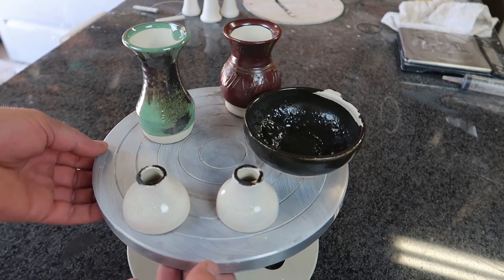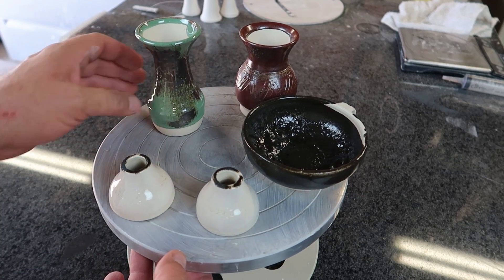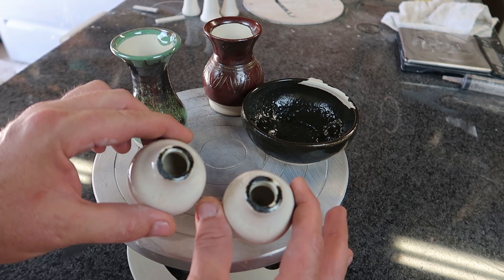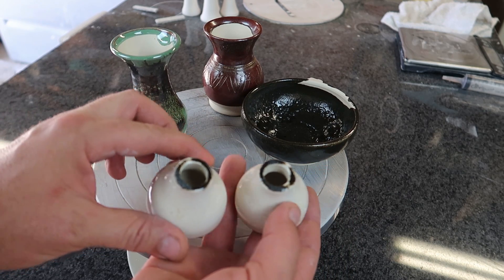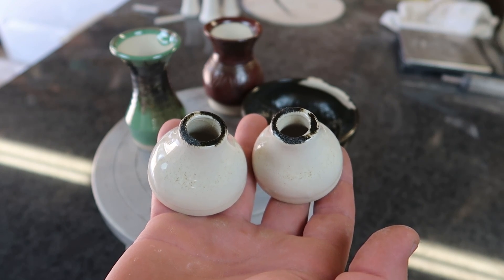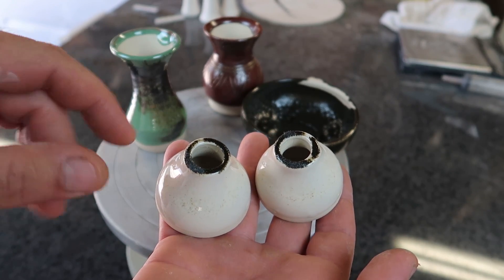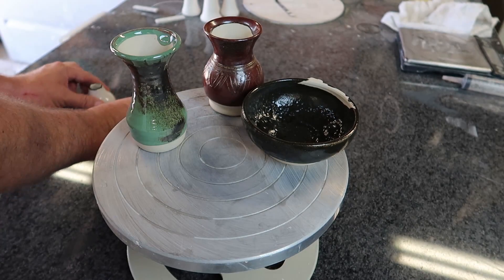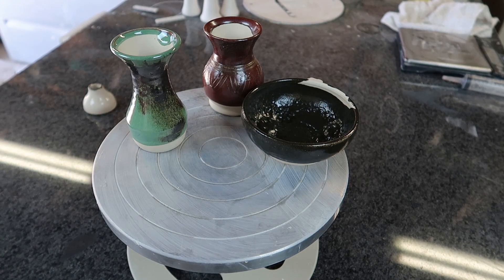Here are the homemade iron oxide tests out of the kiln — I want to show you, it looks really interesting. First thing to notice: there is no discernible difference between the water-treated and the non-water-treated pieces that were thrown straight into the kiln. So I certainly won't be wasting time doing that anymore.